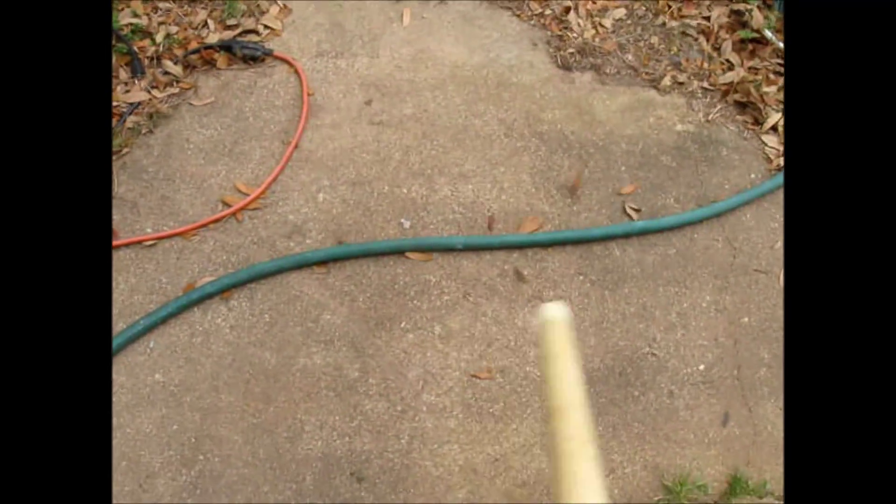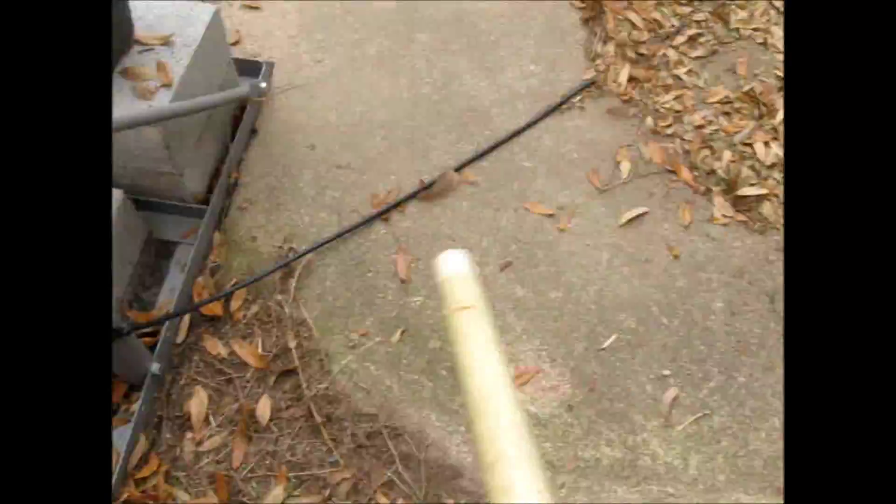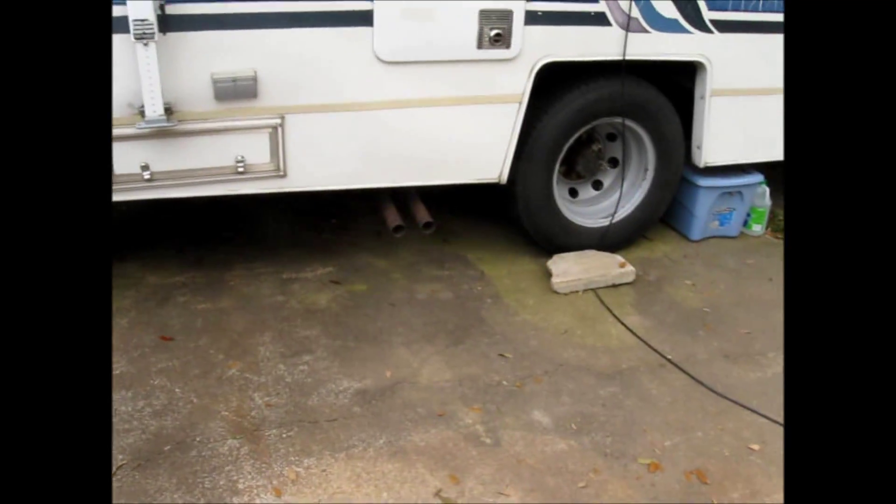I don't know what's up with that tree that's dropping all these leaves, but it is dropping a lot of them. So you get the general idea — it's much faster than trying to sweep.